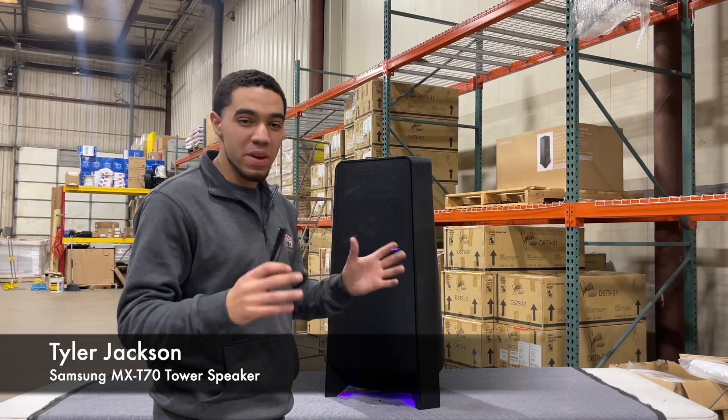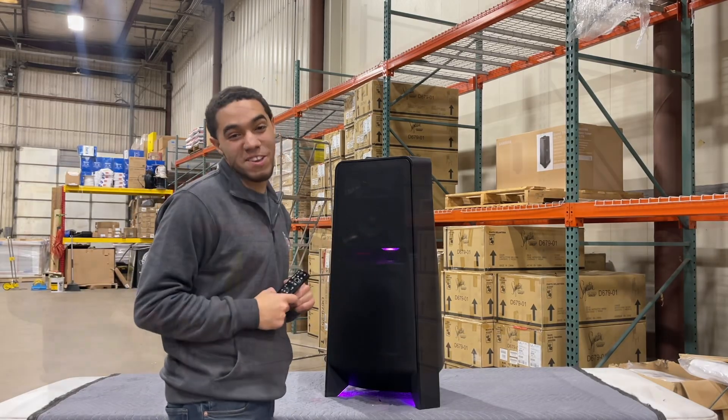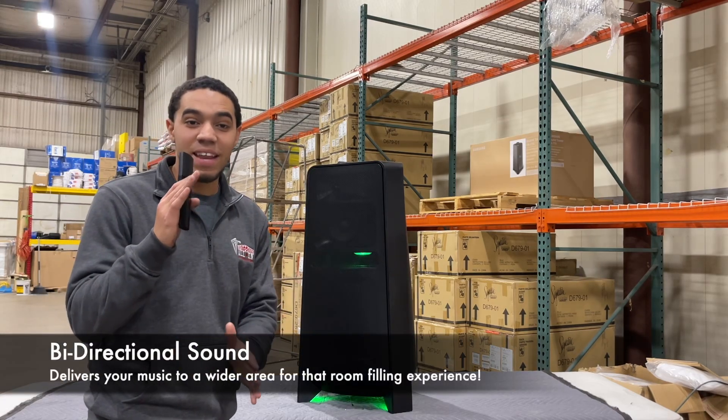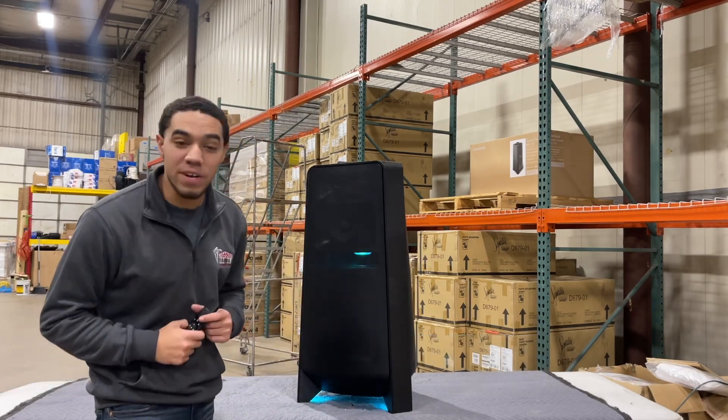Now what's really cool about the speaker — we can talk about the few key features that make this speaker stand out here at Rent the Home. One thing the Samsung speaker has is bi-directional sound. Bi-directional sound basically makes a unique sound that bounces from wall to wall to give you that room-filling experience that people won't forget.